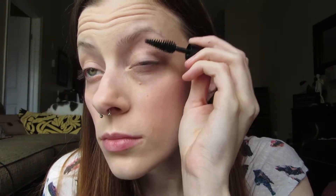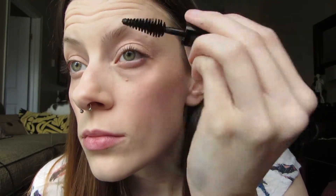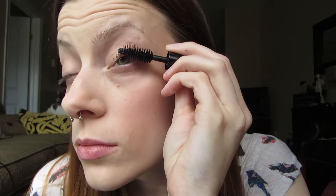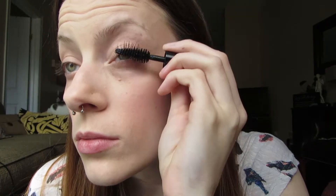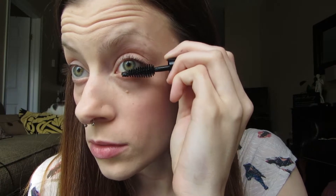Then I use Makeup Forever's Mascara — this is just a sample so the wand is usually not that tiny. I do one coat on the top and then one coat on the bottom lashes, and I make sure it dries before putting the second coat on, which helps with any clumping that might happen.